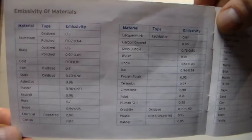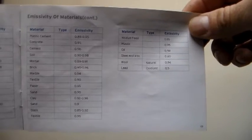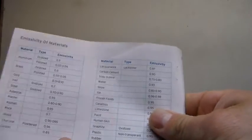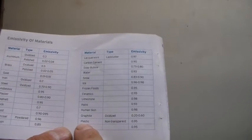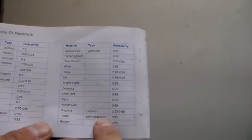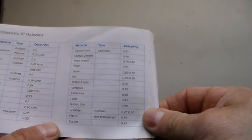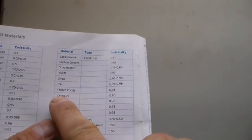Here's a shot of the booklet that gives us emissivity values based on different materials. For example, if we're measuring brick we're going to be at 0.90 to 0.96 emissivity. Today I'm going to measure some PEX pipe, so the best fit for that is non-transparent plastic, which is 0.95. We'll also measure some ceramic tile — ceramics are also listed at 0.95.